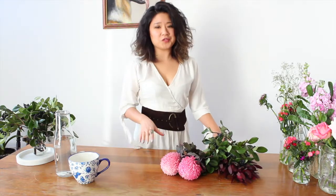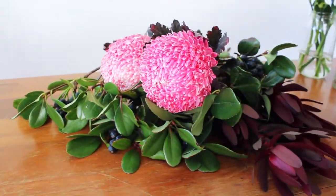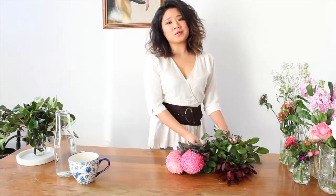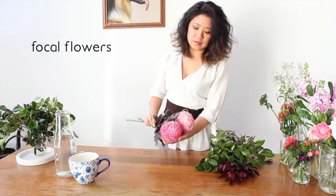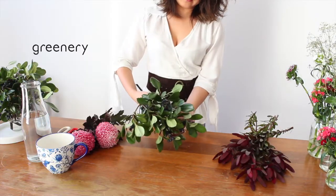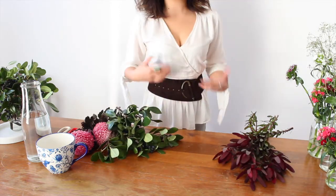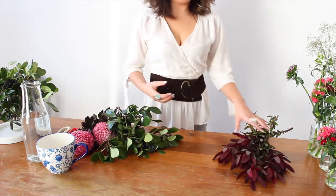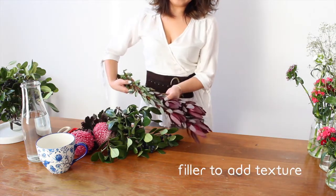We're using a pretty unusual mix of flowers this week, keeping in with the seasonal and local theme. In general, to create a beautifully balanced arrangement, we usually have a feature flower — this week we're using these incredible disc buds. Some sort of greenery or foliage — this week we're using Indian hawthorn berry, which is really fun. And finally, something to add a bit of texture and volume — this week we're using these amazing deep red leaf leucadendrons.